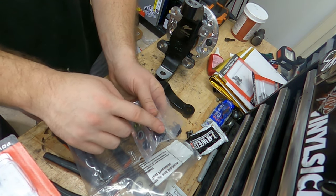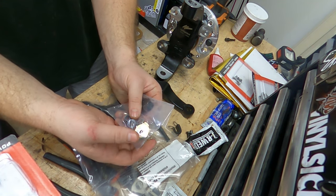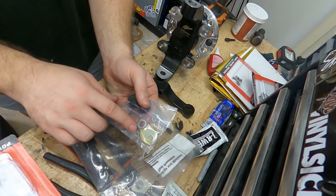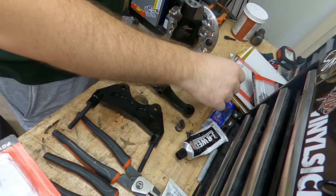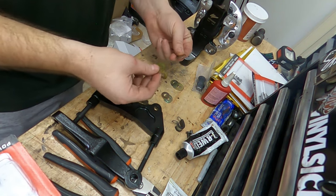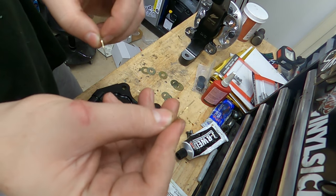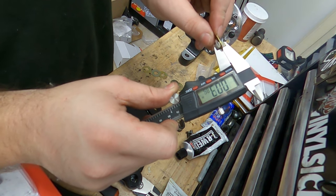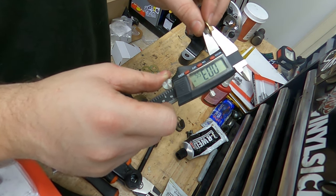Depending on what size rotor you got from Wilwood, you're going to get an individualized spacer that spaces this out correctly. And then these are your shims for the caliper and the caliper bracket. These bolt your caliper to this. You'll need red Loctite. Let me show you the difference in the shims you get, because there are actually two different kinds here. These guys are smaller in diameter but they're thicker. These guys are larger in diameter and they're thinner. The thinner ones are point-0-16 and the thicker ones are point-0-35, per the diagram.